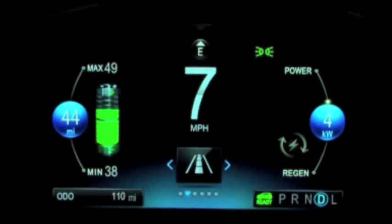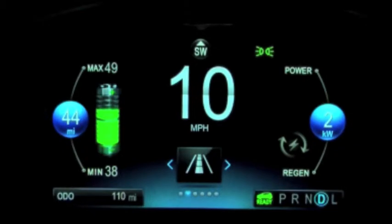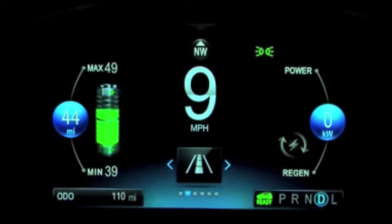The confidence gauge shows maximum and minimum possible ranges along with the charge remaining display. The closer the maximum and minimum battery ranges get to each other, the more confident the gauge is in predicting range remaining.